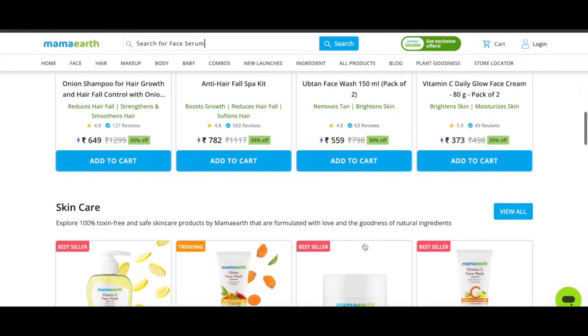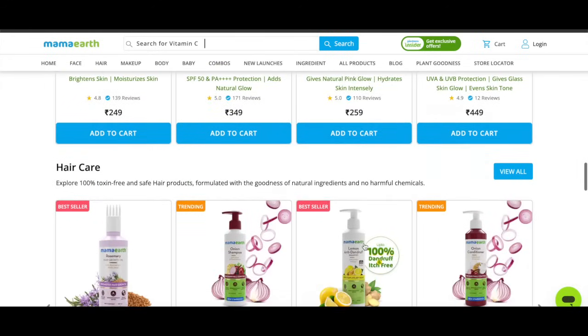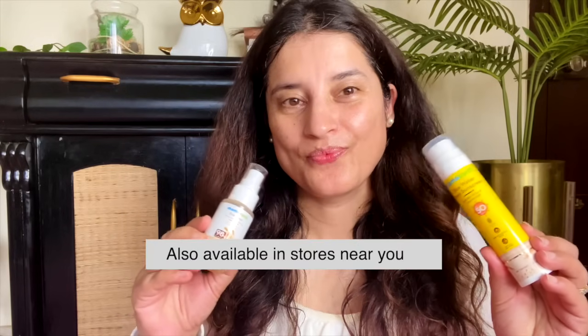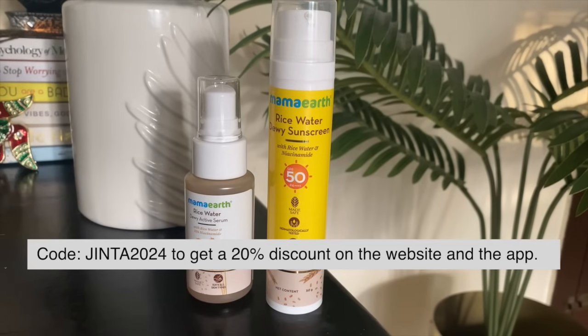What I love about Mamaearth is that they always listen to their consumers and keep improving their products based on feedback. Mamaearth products are not only available on Amazon, Nykaa, and Flipkart, but also in stores near you. You can use a code on Mamaearth's website and app to get 20% off. So our skin prep is done!